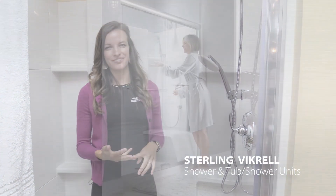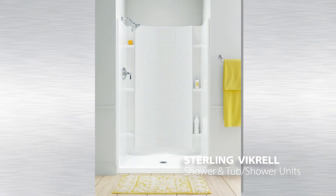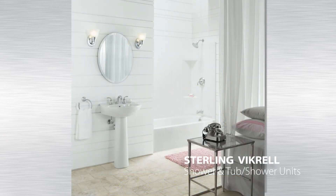Thank you for joining me today. As you can see, Sterling by Krell units are quick, clean, and tough. They also come with a variety of different accessories for you to customize your units, and they come in shower units as well as tub shower units in a variety of different sizes. For more information, visit your local ultimate bath store or go to sterlingplumbing.com.